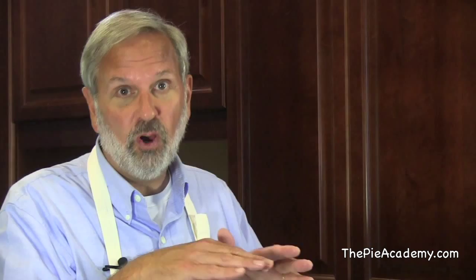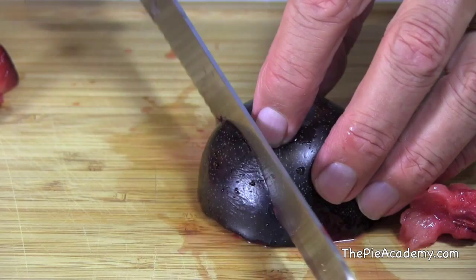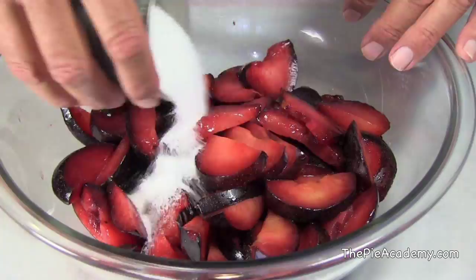Instead of wedge-shaped slices, which are kind of hard to overlap, we're going to cut our plums so the slices are flat. We'll make them about a quarter to a third of an inch thick, then put all the slices in a bowl, add about three-quarters cup sugar, and toss them gently and set the whole thing aside.